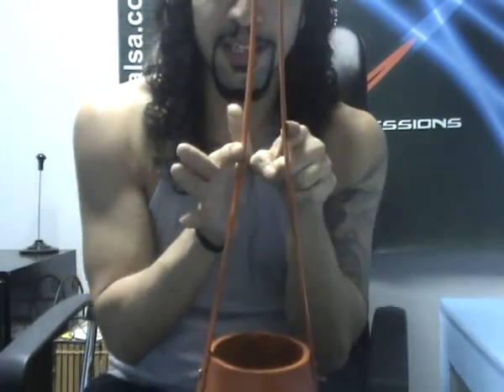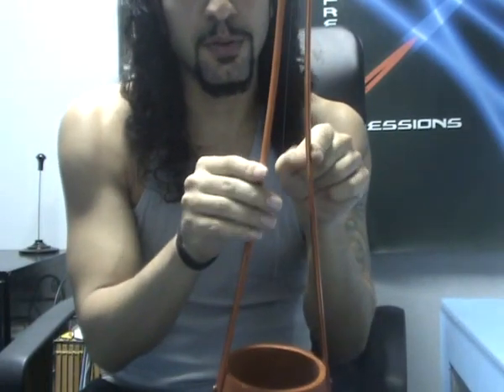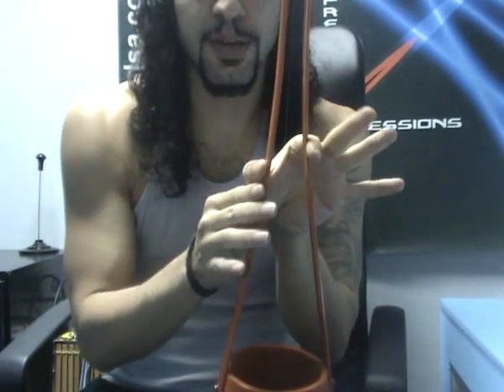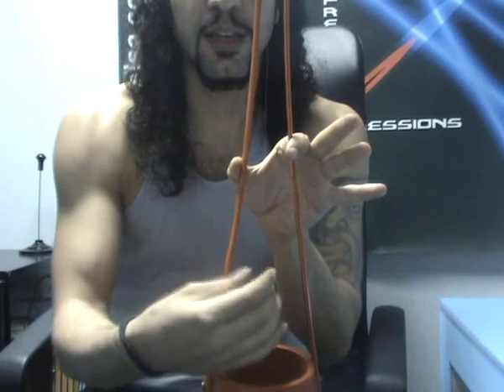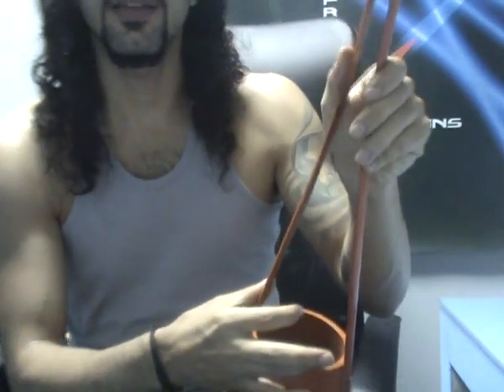Notice that every time you squeeze this — these are two rods, made out of bamboo or a regular rod — when you press them, the tension of the string relaxes and it produces a different pitch, just like the tuning pegs on the guitar. And you just pick it, and it makes this cool sound. So I wanted to share this with you.